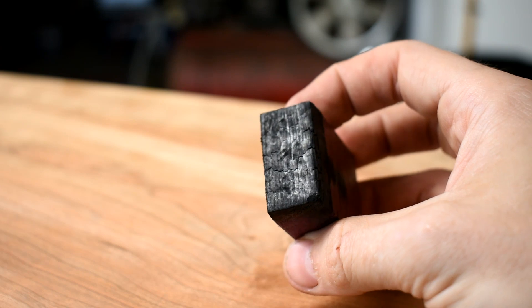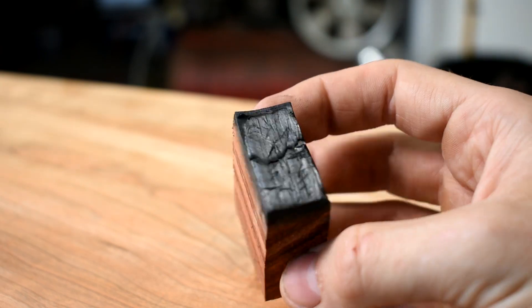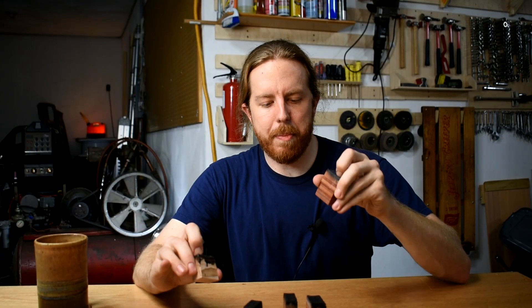I thought it was kind of a marginal category: purple heart, Brazilian cherry, actual cherry, soft maple, paddock — though paddock and soft maple are probably a little lower in that group.